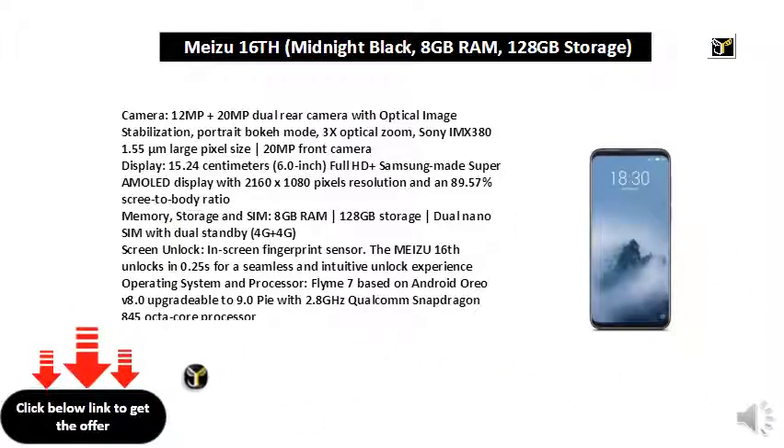Display: 15.24 cm 6.0 inch Full HD Plus Samsung-made Super AMOLED display with 2160x1080 pixels resolution and an 89.57% screen-to-body ratio.